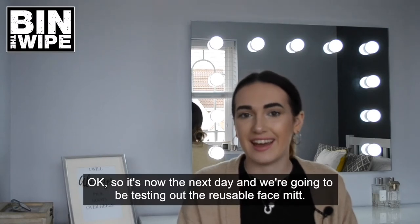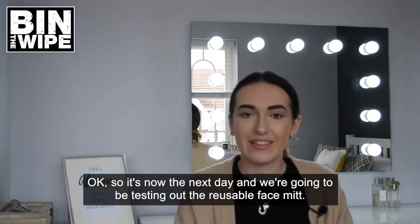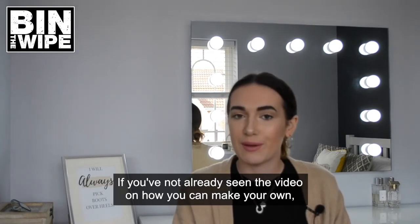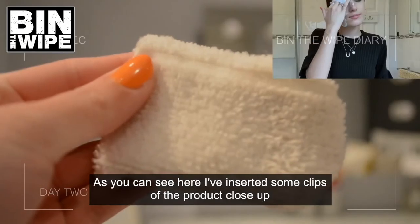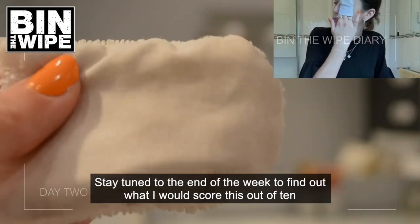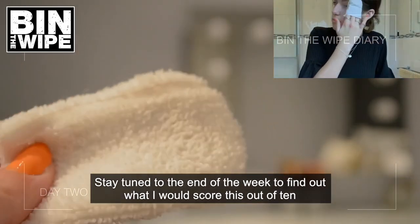It's now the next day and we're going to be testing out the reusable face mitt. If you haven't already seen the video on how you can make your own, be sure to check that out. As you can see, I've inserted some close-up clips of the product. Stay tuned to the end of the week to find out what score I'll give this out of 10.